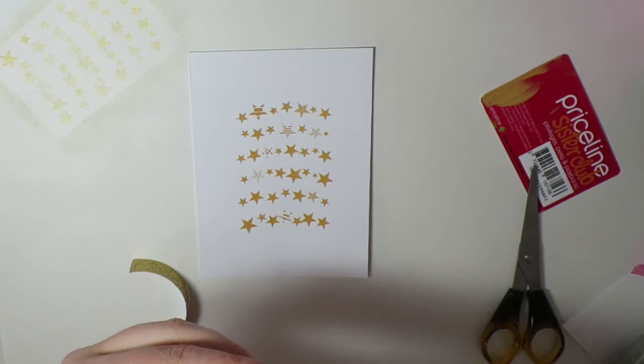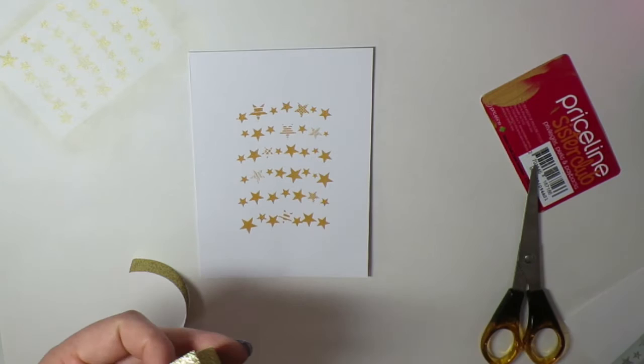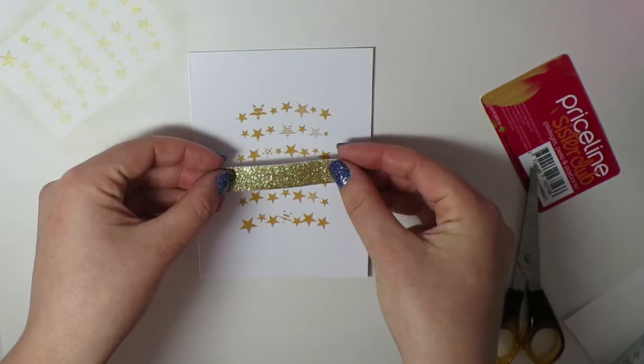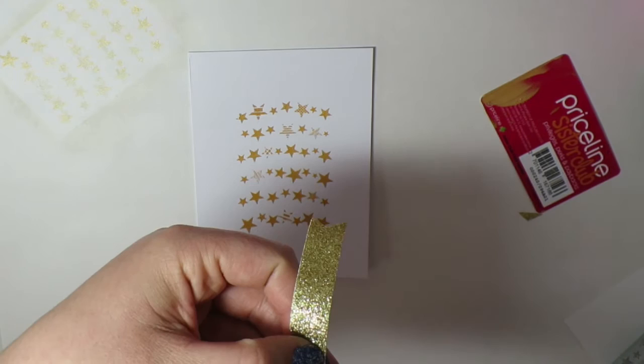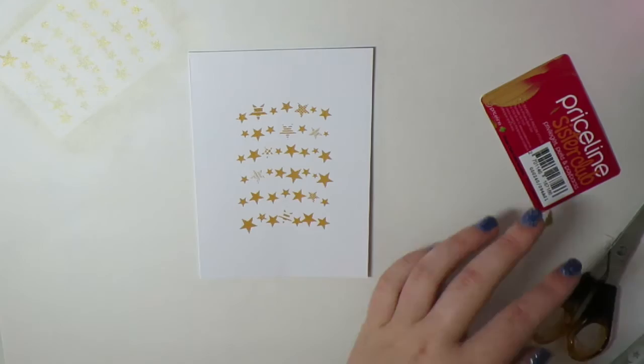I love this washi tape because it is actual glitter. The only thing is it's got paper on the back so it doesn't stick, so I have to have a little bit of washi there to make sure it doesn't completely unravel. I'm just going to cut some flag points on either side to make it like a little banner. Oh, and I remember the one thing I didn't show you — the wood veneers. I'm going to get those in just a second.